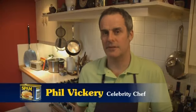Hi, I'm Phil Vickery and I'm really happy to be supporting the Spam Cook of the Year competition. I'm going to show you one of my personal favourite recipes to encourage you to send me yours.